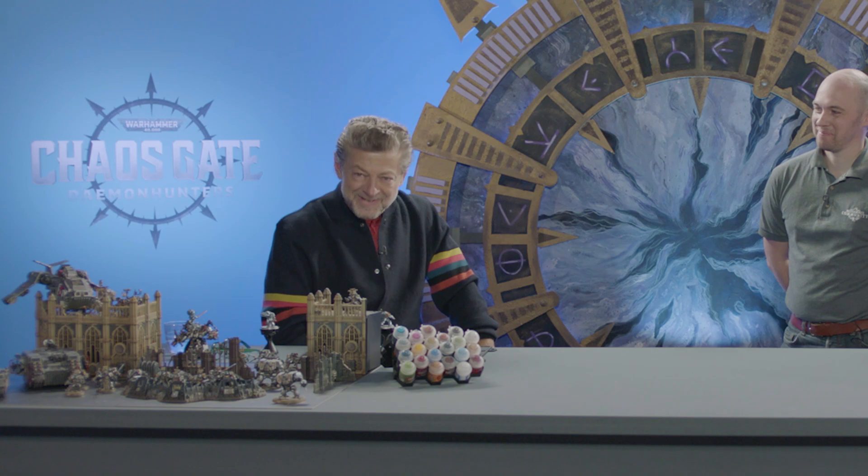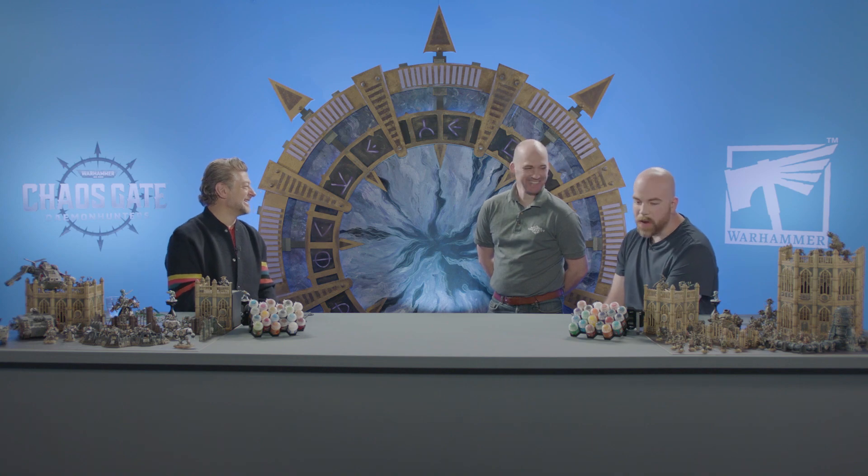And I'm here with the wonderful, delightful Andy Serkis. Andy is playing Varden Kai in Chaos Gate Demon Hunters, and next to me — a better-looking version of myself — is the wonderful Peachy from Games Workshop, who is going to be helping us paint some figures today. I'll be gentle. Please, I warn you in advance, my painting level is low. I'm worried. I can't believe that to be true.